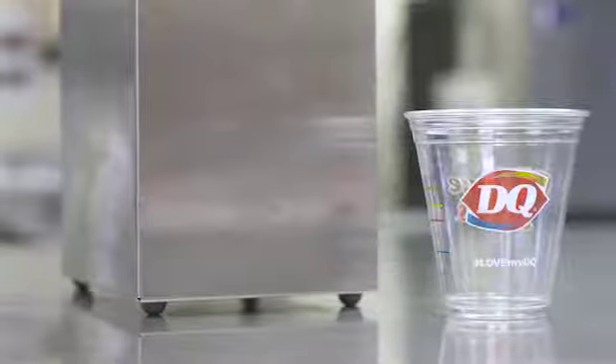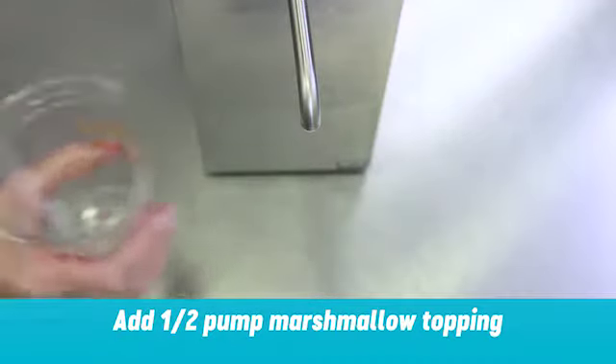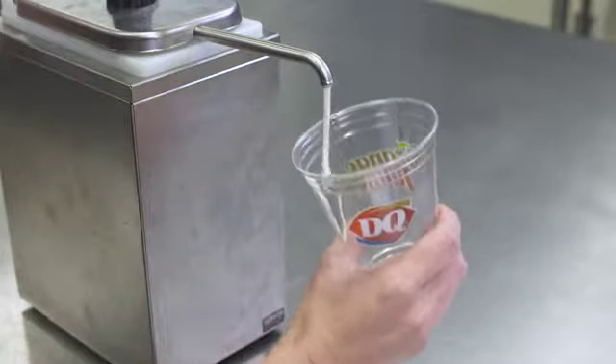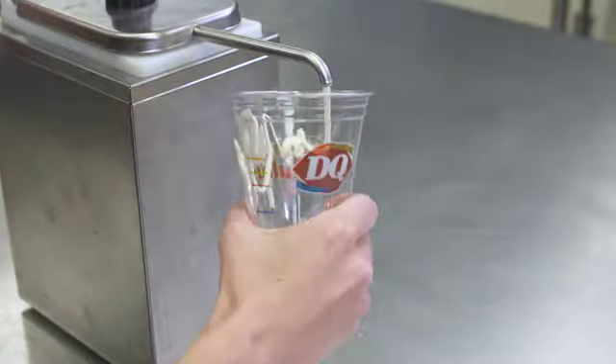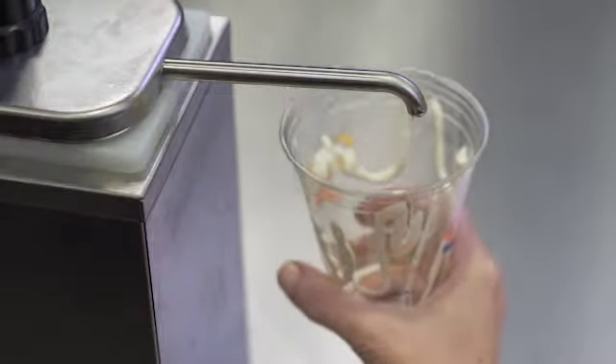This treat is made in a small 12-ounce clear cup. Tilting the cup, add a half pump of marshmallow topping. Move the cup up and down to drizzle marshmallow topping up and down the insides of the cup. You may want to practice this motion first to get the hang of it.